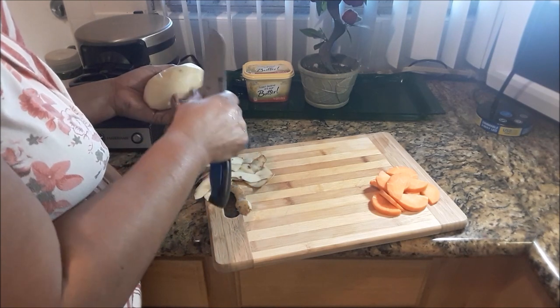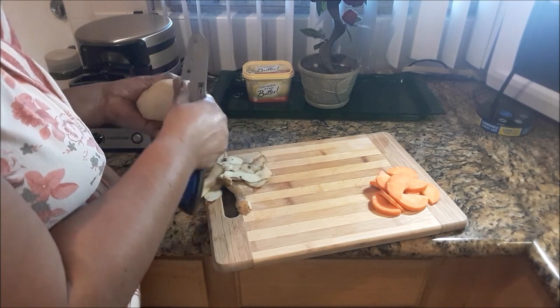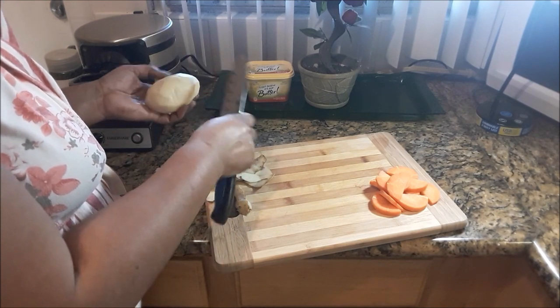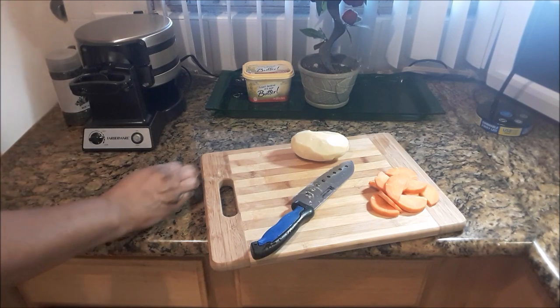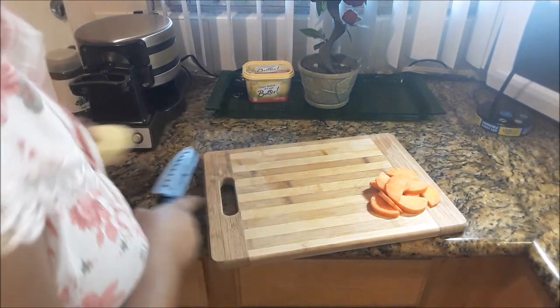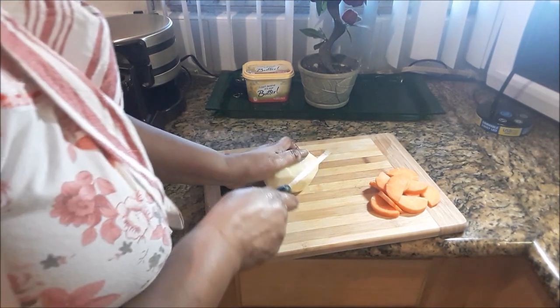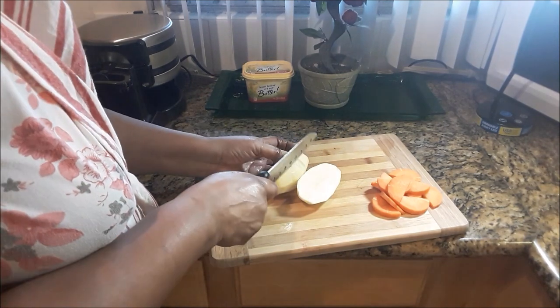I'd like to take this moment to say thank you to all my subscribers as well as my followers. Thank you very much for supporting me — I really appreciate you, and I just like to share little recipes with you whenever I can. Thank you very much for your support.